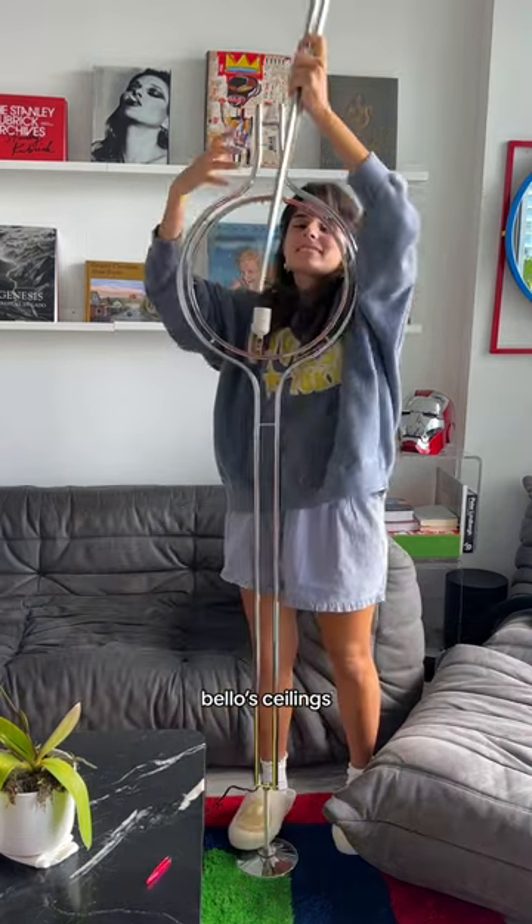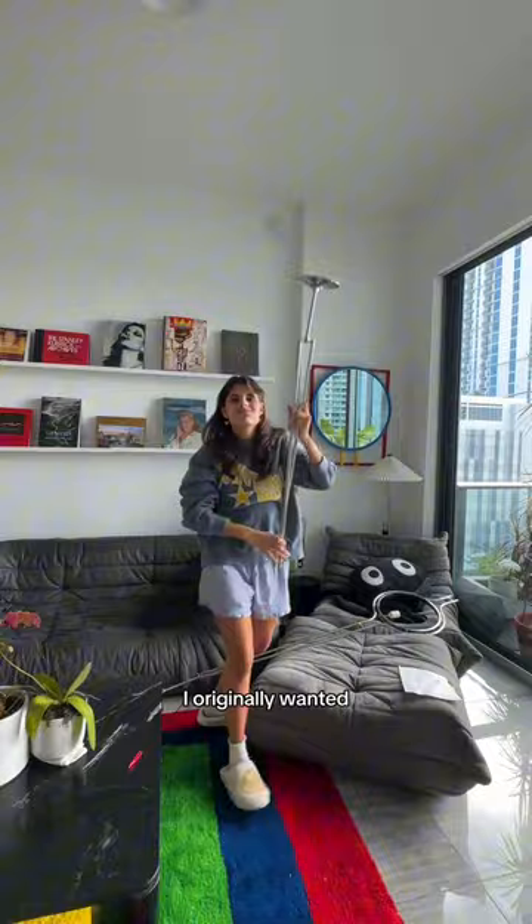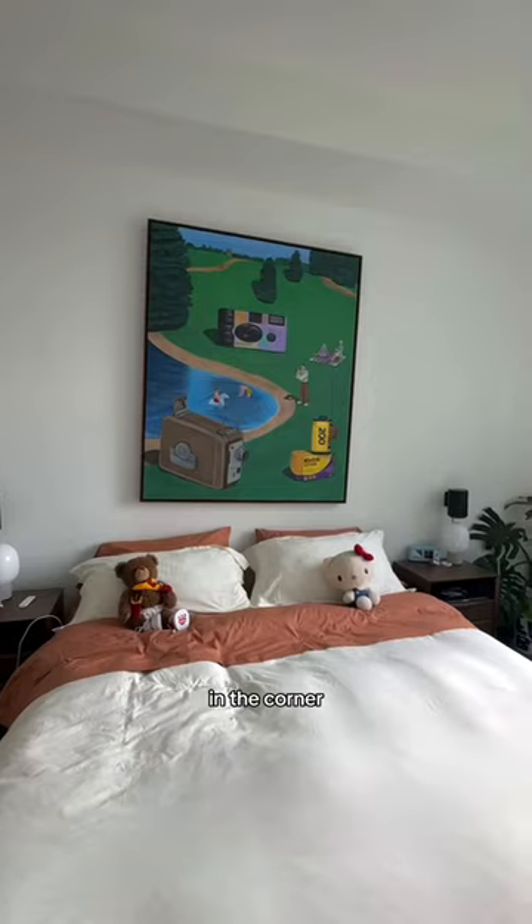And here was the moment I realized that below ceilings are way too high for this lamp. I've never wished for low ceilings until now. I originally wanted to replace his little floor lamp with this one in the corner.